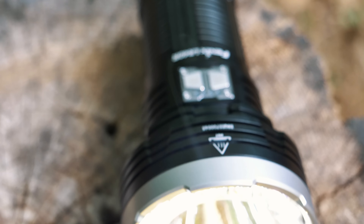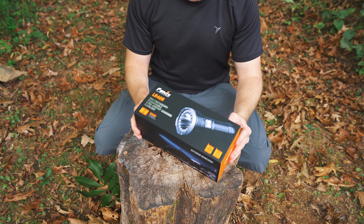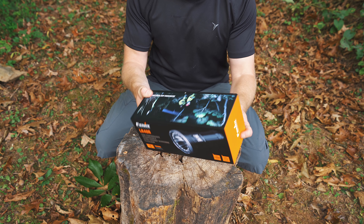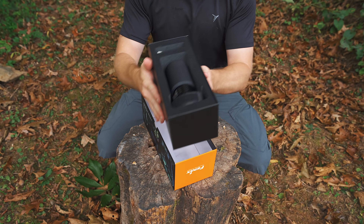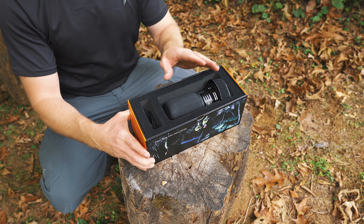This is the Phoenix LR40R flashlight — search and rescue. So let's do a very quick unboxing for you all. As you can see, this is a very good-sized box, and that's because this is a good-sized flashlight. But at the same time, it is impressively small, considering how much power this thing is capable of putting out.